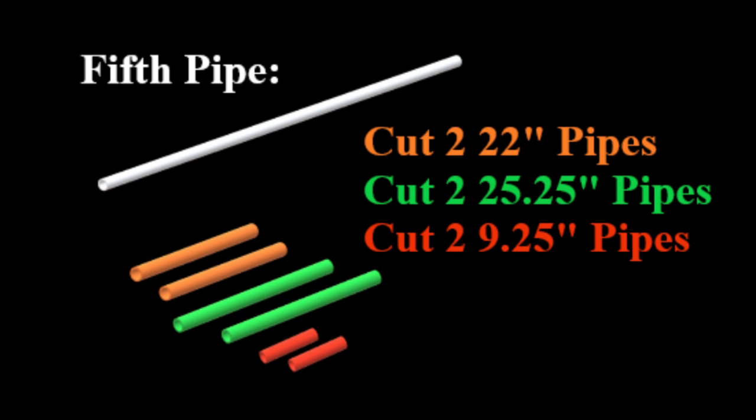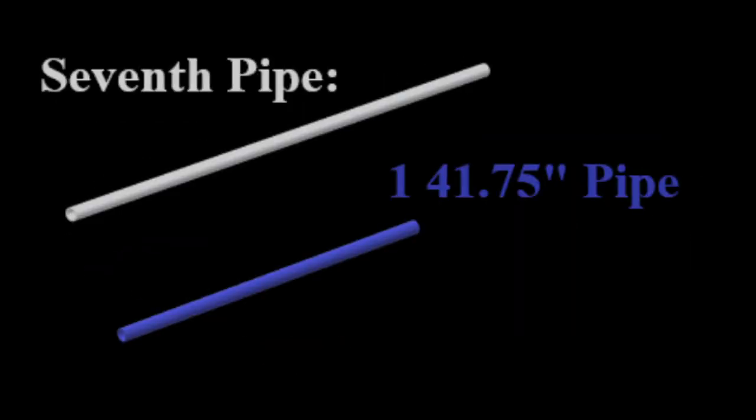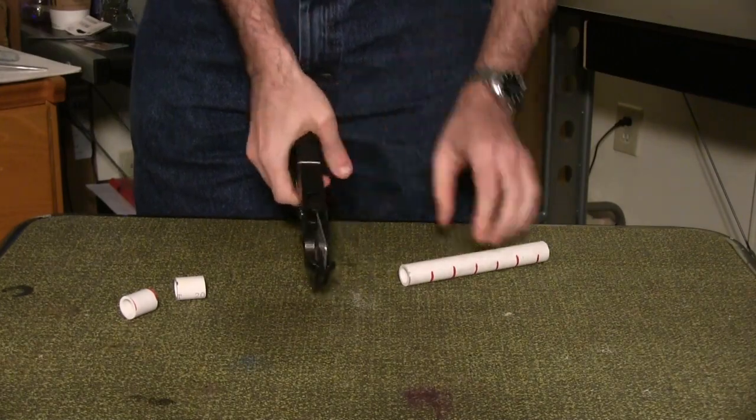Fifth pipe: two 22-inch pieces, two 25-1/4-inch pieces, two 9-1/4-inch pieces. Sixth pipe: four 28-inch pieces. Seventh pipe: one 41-3/4-inch piece. The one-inch connectors can come from any remaining pipe you have.